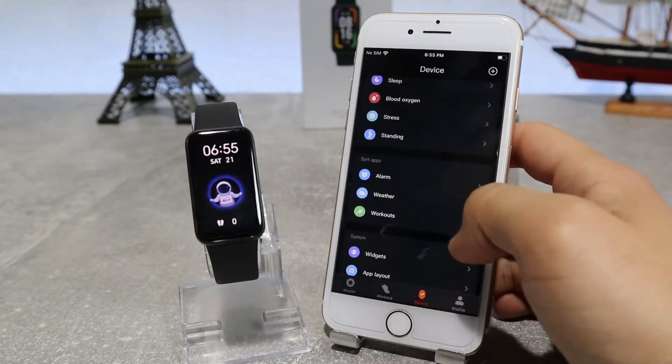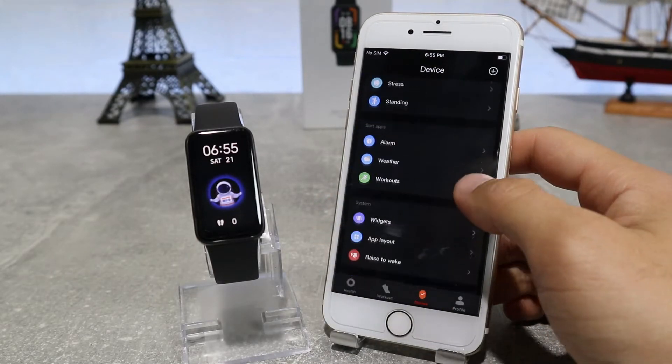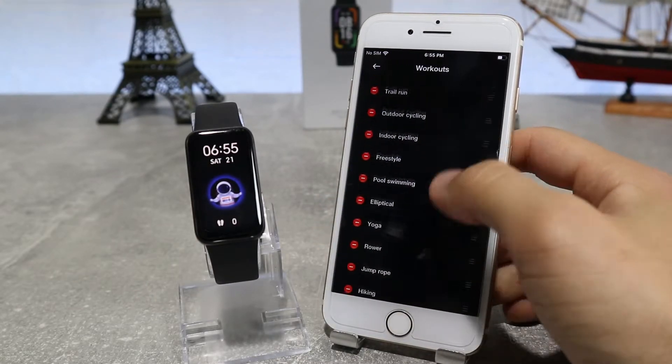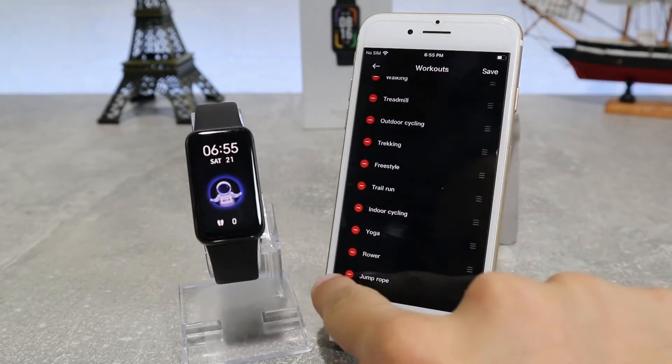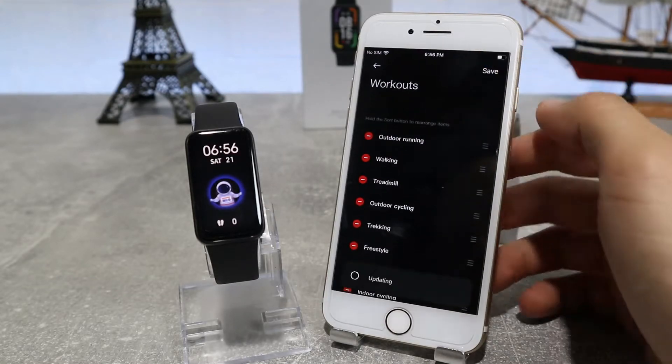Down below we've got weather if we want to turn it on or off. We also have the workout options — you can choose which activities you want to put on your watch so you can measure them, and as you can see we have chosen a huge number of them and we still have a lot left to choose from.